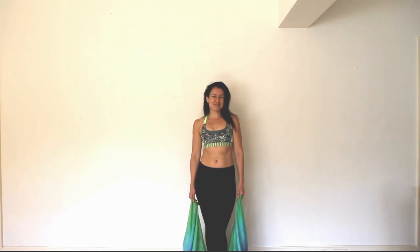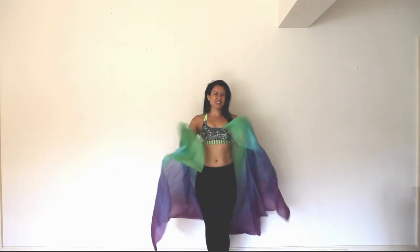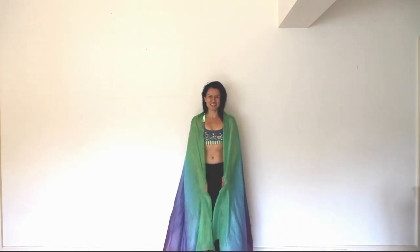So if you're dancing with veils or you want to learn how to dance with veils, keep watching. First of all, if you don't know how to hold your veil, have a look at that first, because obviously you have to hold your veil before you start walking with it.